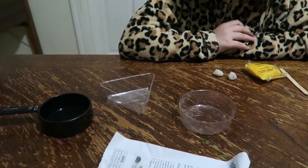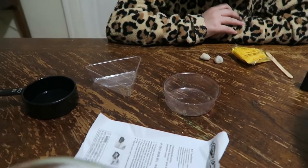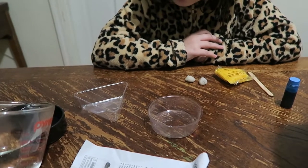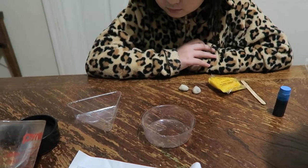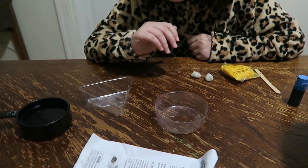The next step is we fill the measuring cup with hot water to the same mark. I do have a quarter cup one if you want to divide it into the dishes that way. So that's about where it was — now it's full of hot water.